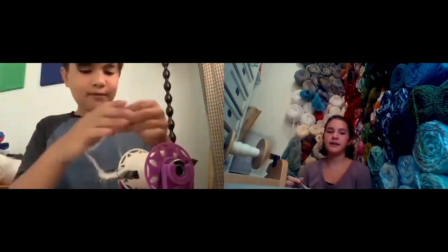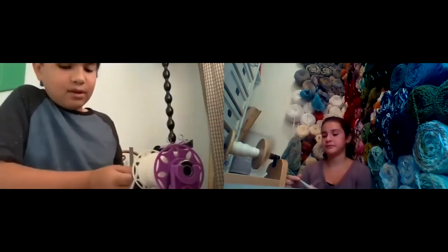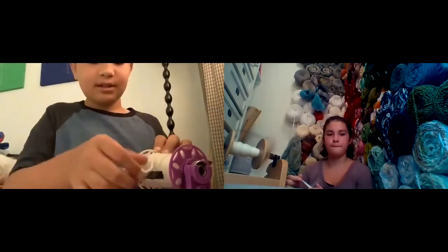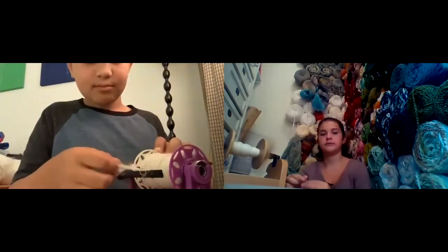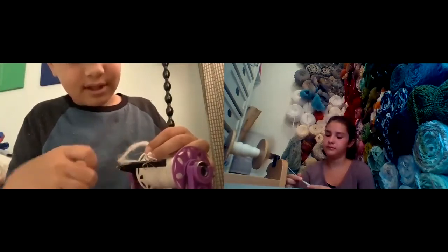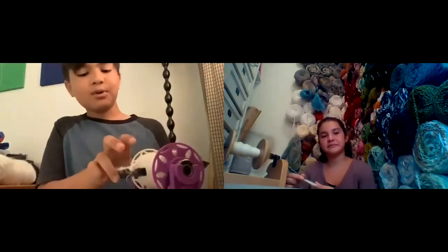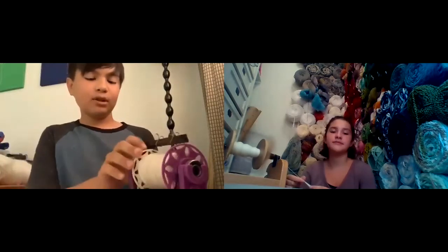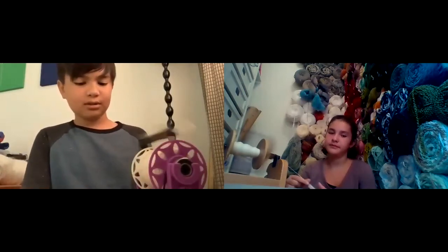This is a very soft fiber, so we can definitely see the merino part of it. The silk gives it a little bit of sheen, but not so much as to make it very shimmery. It also gives a little bit of smoothness — you can tell there are different types of fibers in there. It'll be a fun experiment when we're dyeing it, because fibers take dyes differently, so it will be interesting to see the variation of color in our projects.